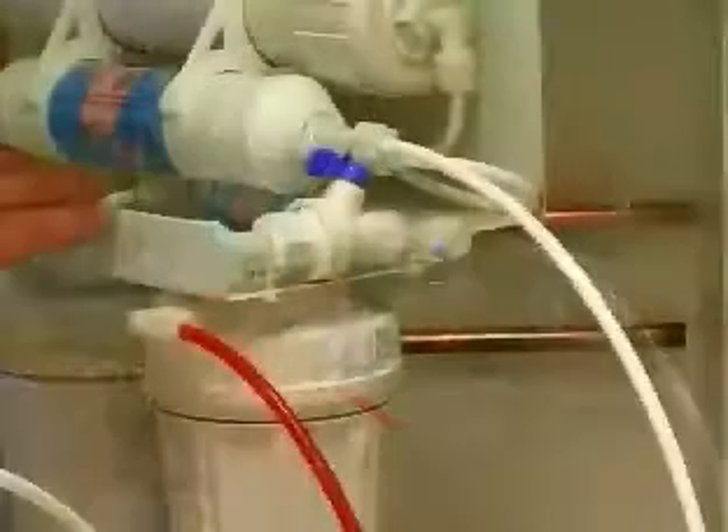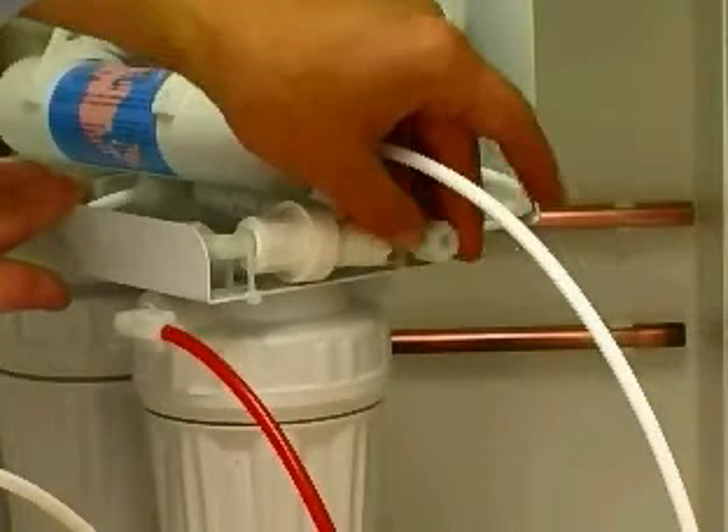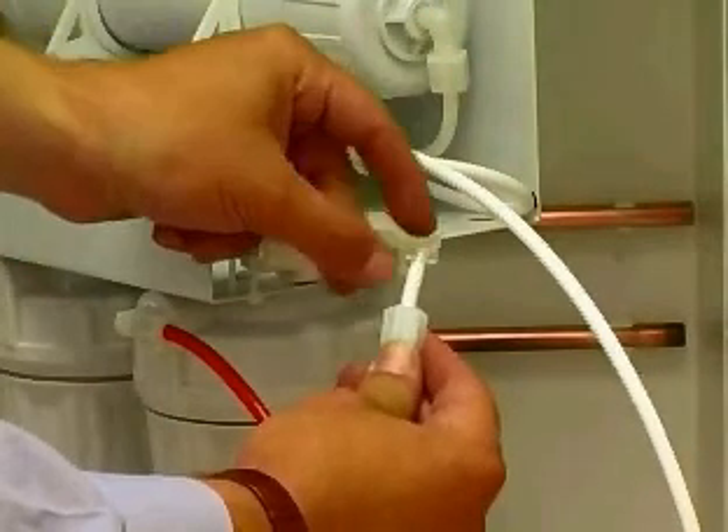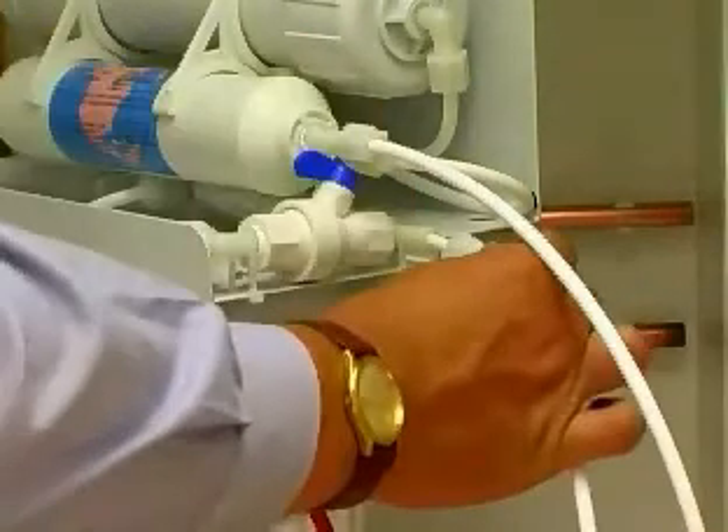On the right of the RO unit, there should remain only one valve without a tube connection. Fit a length of tube from this valve to the drain connection that was installed on the household waste pipe.